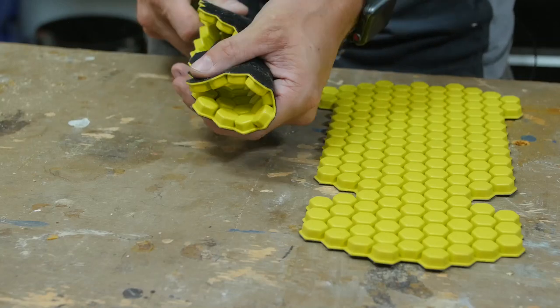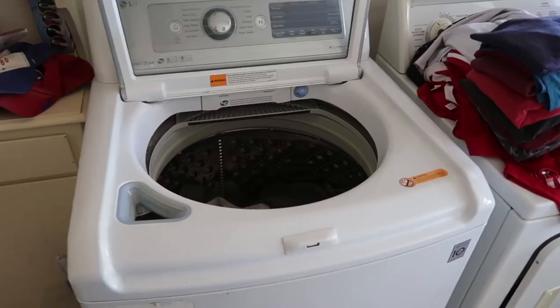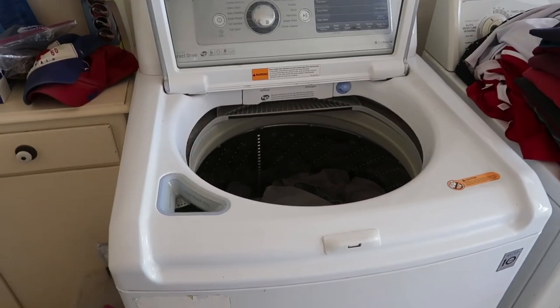The honeycomb style design makes them really flexible and pliable, so they're really comfortable to wear. And the best part is that you don't even have to take them in and out of the pants when you want to wash them. You can just throw them right in the wash, still inside the pants, and have them ready for the next time.